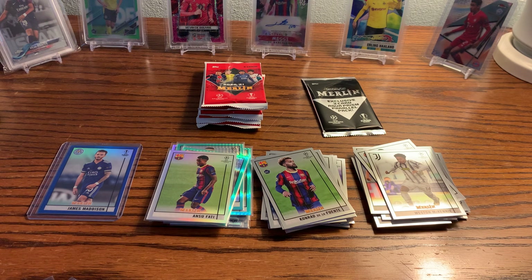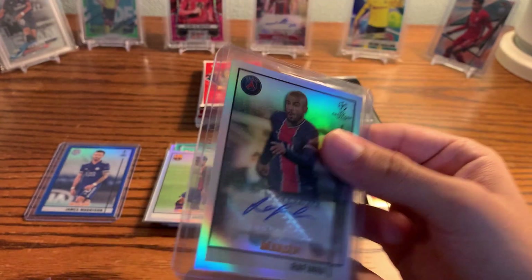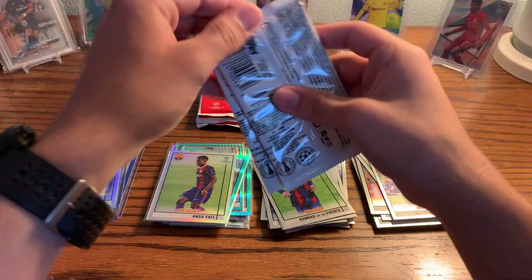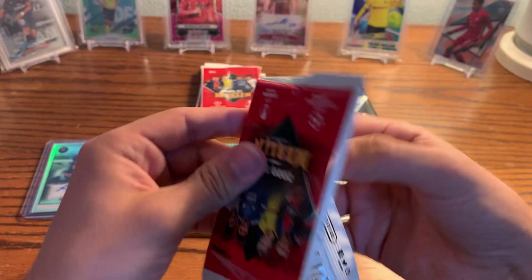We got one of Rafinha — the Brazilian midfielder for PSG. We'll put that in a top loader. This is what the back looks like. Nice — wasn't expecting that. I'm happy with the autograph. That is what the autographs will be looking like in this product.